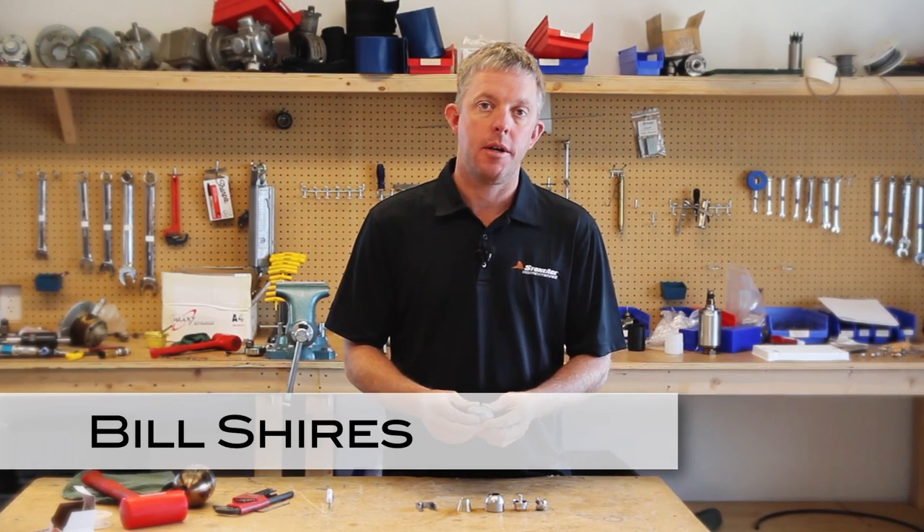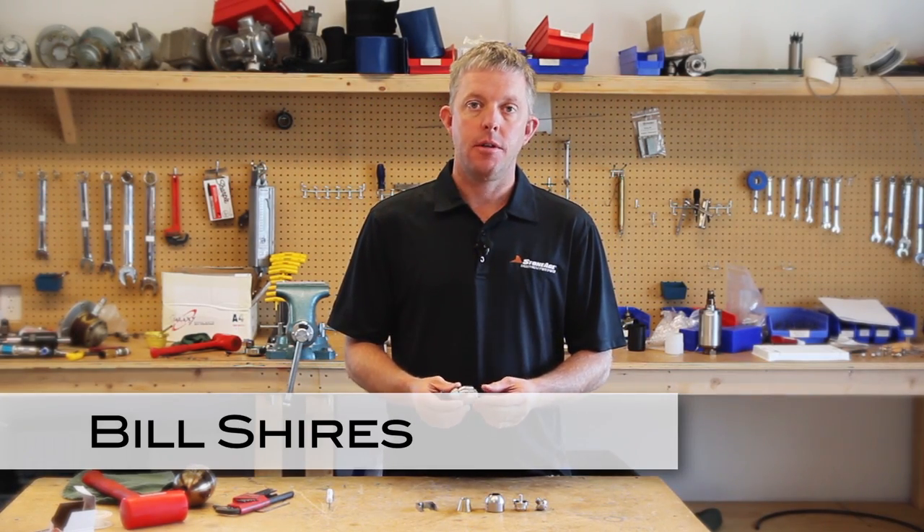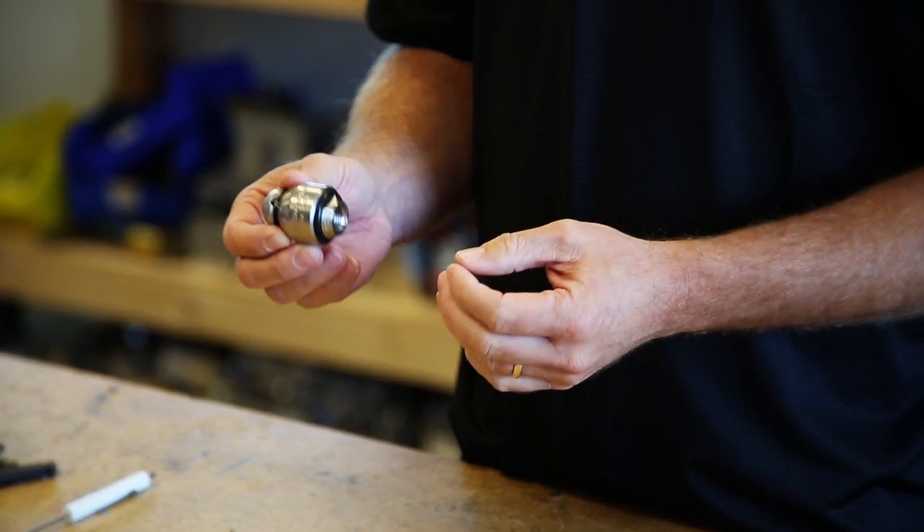Hello everyone, I'm Bill Shires with Stone Age Water Blast Tools and I'm here to explain and demonstrate some design improvements we've made for the 2-inch Badger.